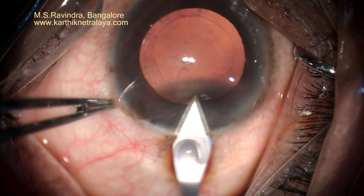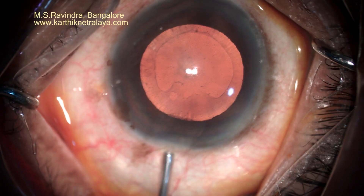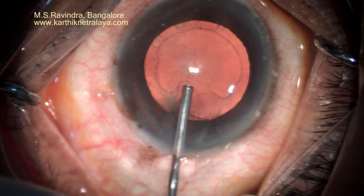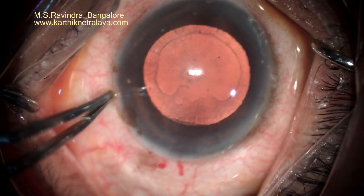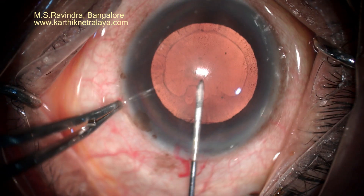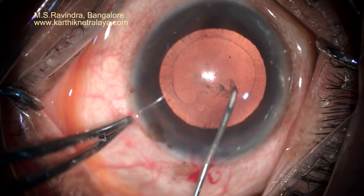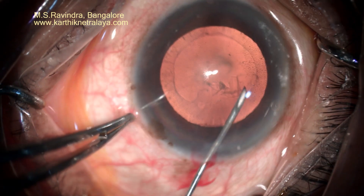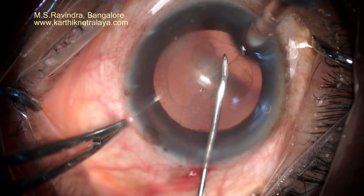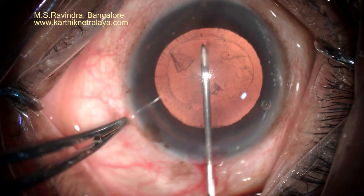Through the limbus and corneal stroma, a tunnel is created. Visco is filled into the anterior chamber. Rhexis is performed using a cystotome which enters the chamber at the limbus. Rather than passing through the length of the tunnel, I perforated the floor of the tunnel through the tip of the cystotome so that I enter the chamber through a truly tiny point.